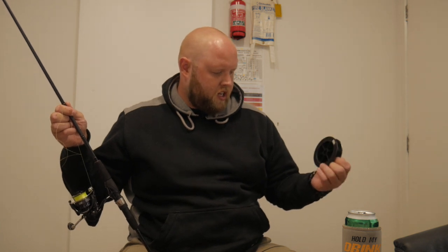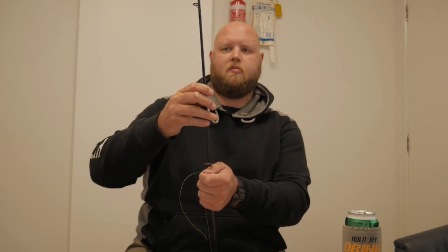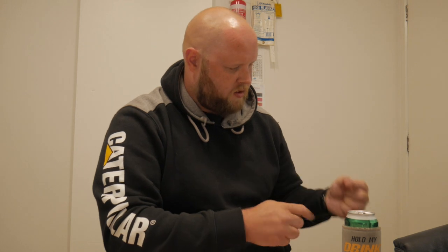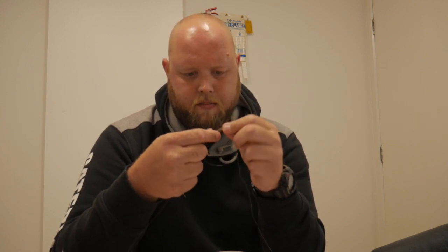That's 135 metres of Daiwa J-Braid X4, yellow, six pound. Now I'm going to chuck on some Black Magic leader — I tend to just put on seven foot, which is usually the length of my rod. I just use a pretty standard double uni knot for joining leader to line. I know it's not favoured by a lot of guys who take this more seriously than myself, but it's quick, it's easy. I do about six or seven wraps, nothing crazy.